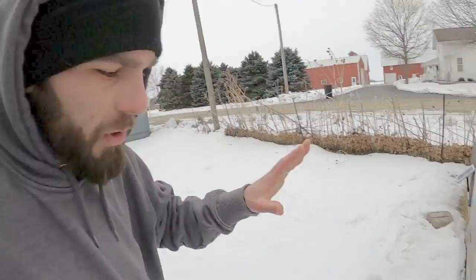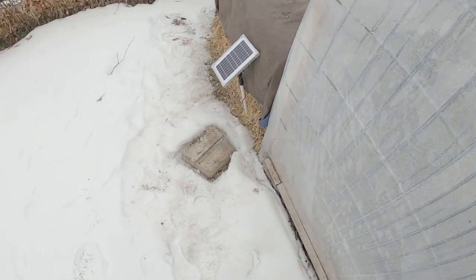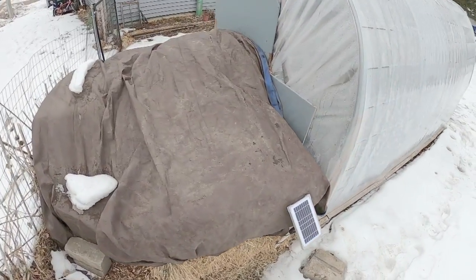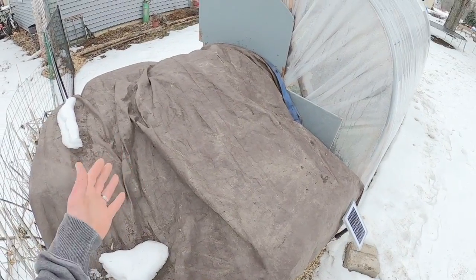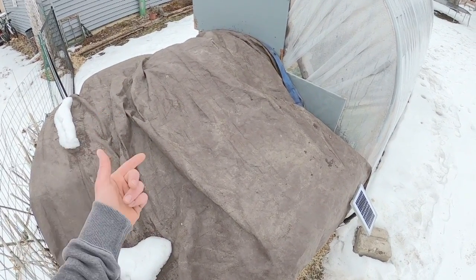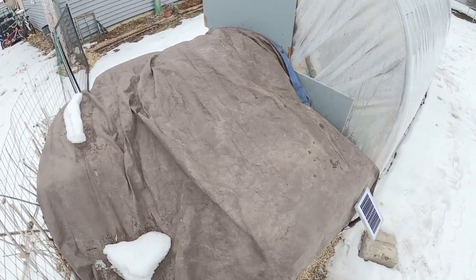Welcome back guys. It is absolutely freezing out here. I wanted to walk around the side of our greenhouse here and show our little compost pile. It's not really little but it's small compared to a normal Jean Pain compost pile. This is about half of the size of what you would normally see.